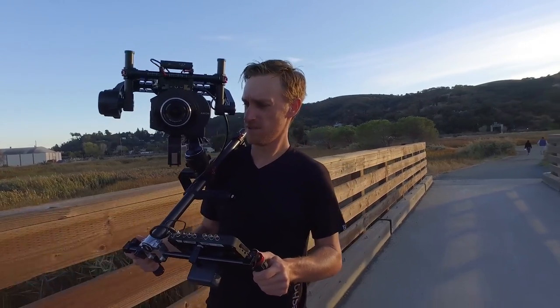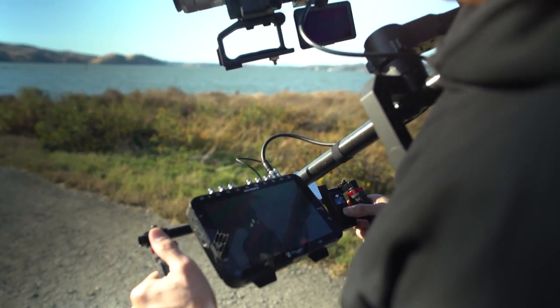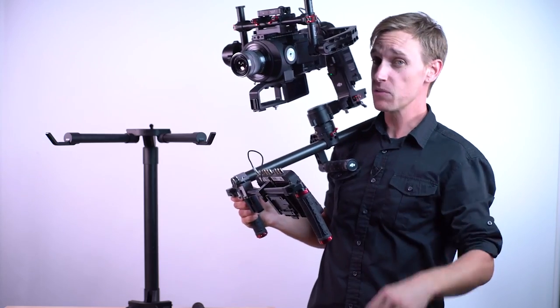This is actually created by a really accomplished filmmaker who shoots a lot of documentaries. He's always on the go, carrying his camera on a gimbal a lot of the time, and he needed a way to take the weight off the gimbal — basically make it easier to carry for long periods of time. This is what he came up with, and it's very simple.